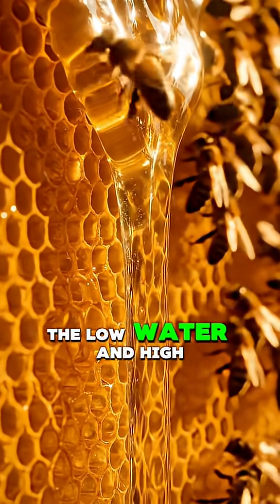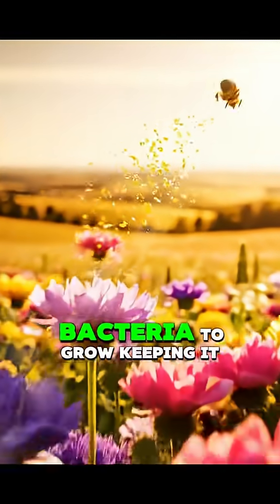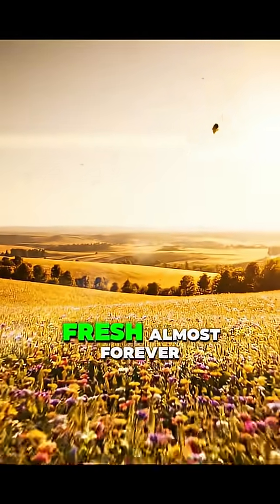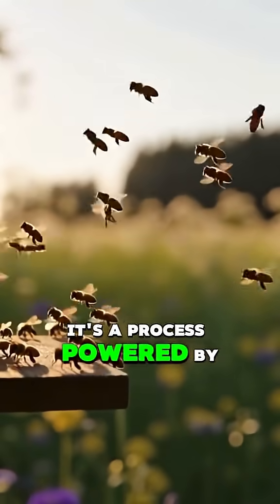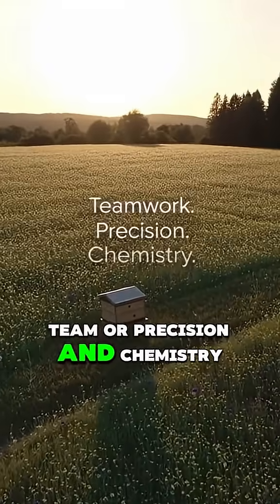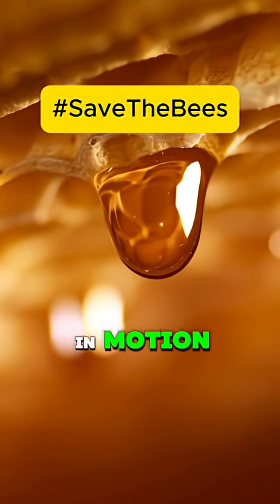The low water and high sugar make it impossible for bacteria to grow, keeping it fresh almost forever. It's a process powered by teamwork, precision, and chemistry — nature's sweetest example of engineering in motion.